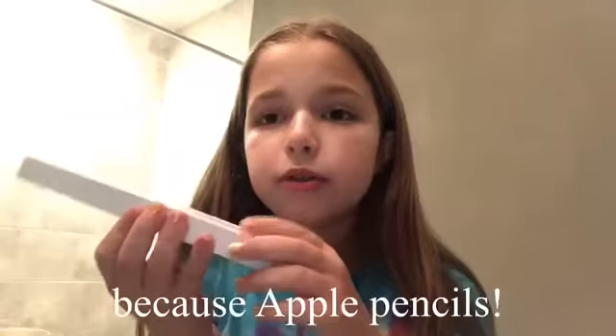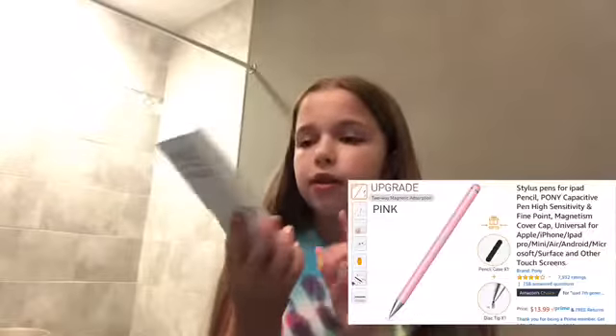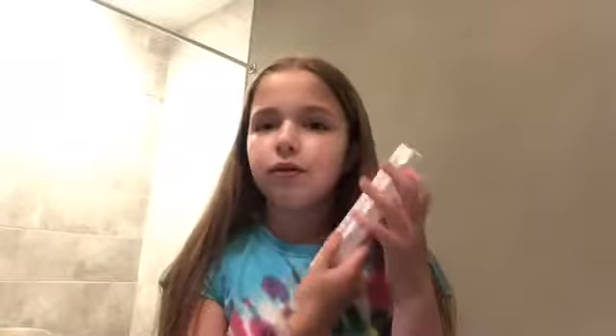I'm going to be reviewing this product I got for editing. Apple Pencils are like a hundred dollars, so they're very pricey, but this one was like $13, so it was pretty inexpensive. Let's just get right into the review.